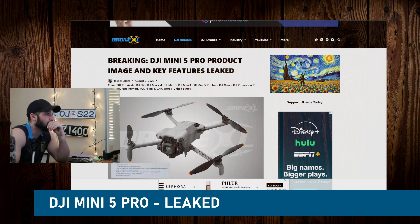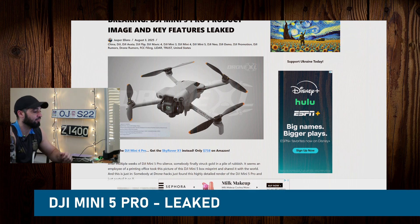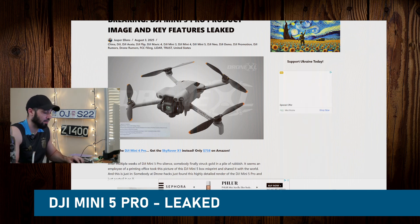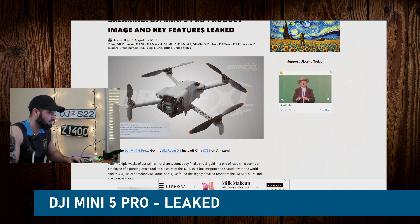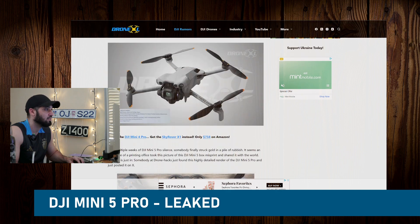So there you go — here's the new Mini 5. The talk of the town was the Skyrover X1, which is an identical clone to the Mini 4 currently. And now we have a visualization of the Mini 5 Pro. Let's see what it has based on these leaks.